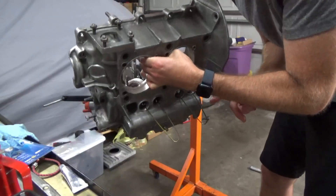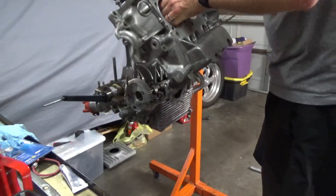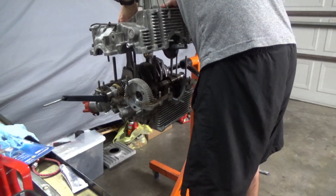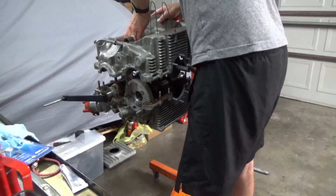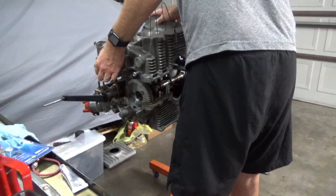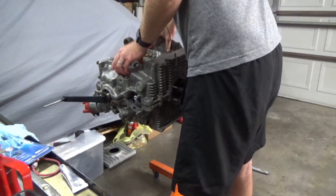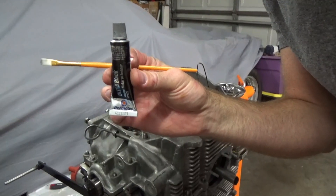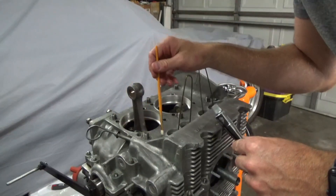Very important: I made some little cam lifter holders by taking some old clothes hangers and got those in there so that when I flip it upside down the lifters won't fall out. Let's hope it works. All right, it's actually going in there okay. I've got everything in place — my cam plug and that's it. All right, let's get to sealing these things up.